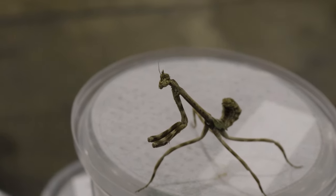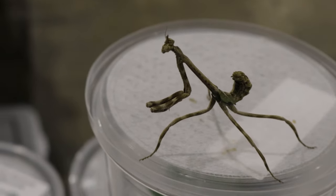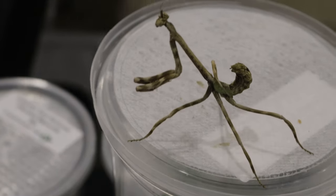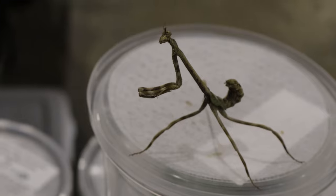If you're thinking about keeping a Texas Unicorn Mantis as a pet, they can be a fascinating addition to your collection. They don't require much space, but you should still provide a well-ventilated enclosure that's at least 12 inches tall and 8 inches wide. Fill the enclosure with branches, sticks, and leaves to mimic their natural environment and give them plenty of spaces to climb and hide.